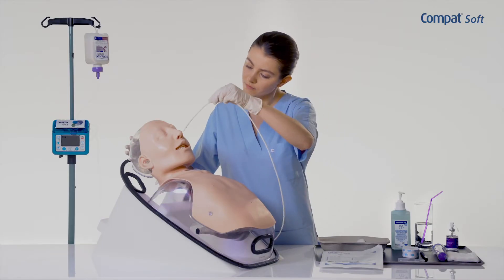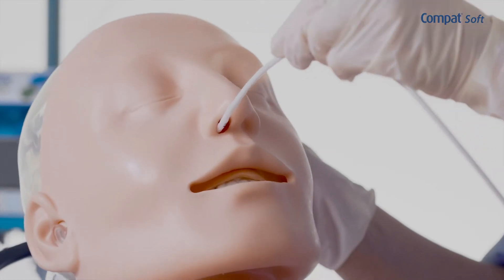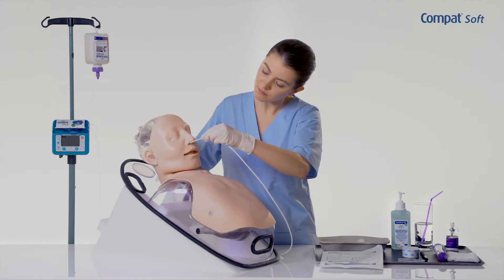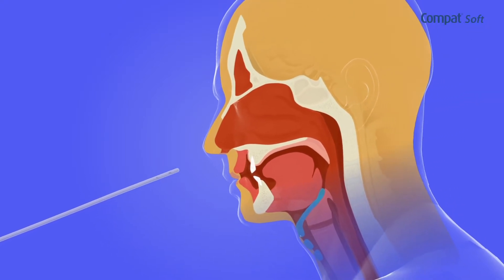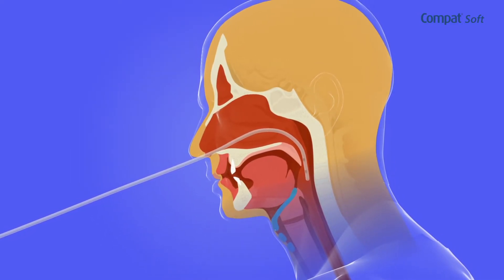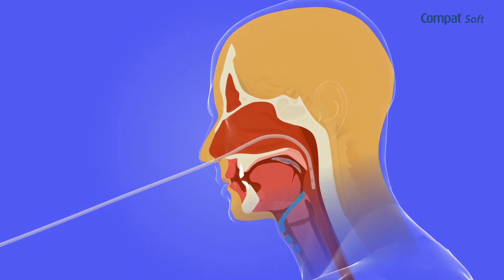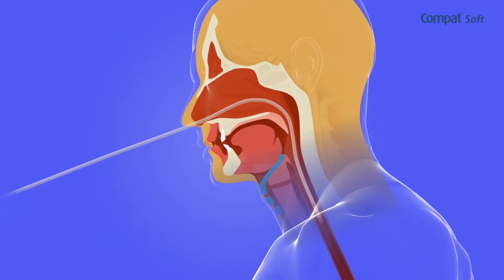Gently insert the tube perpendicularly to the axis of the head. Tilting the patient's head forward should facilitate the tube insertion. When the tube reaches the nasopharynx, ask the patient to slightly lower his head and begin to swallow. If possible and if there are no swallowing disorders, have the patient drink some water with a straw to facilitate the progression of the tube. Continue inserting the tube until the insertion mark is reached.